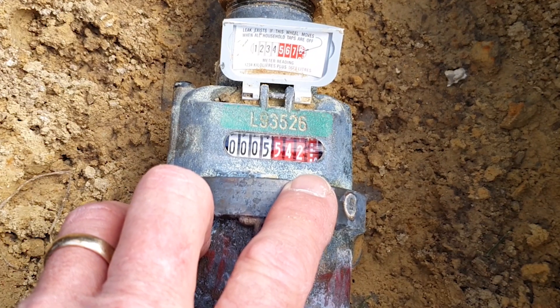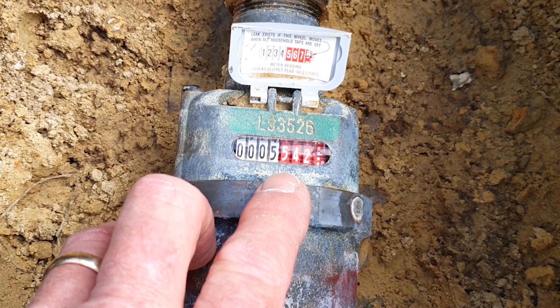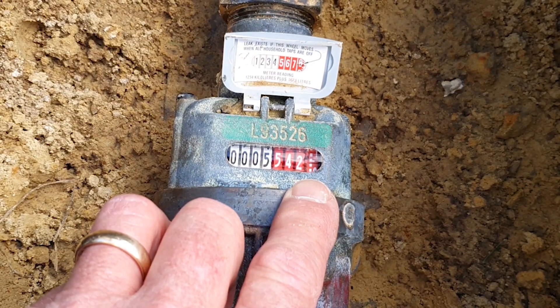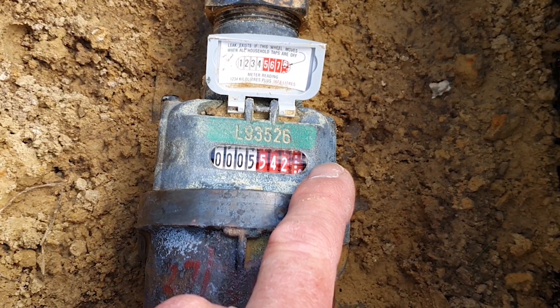The next four dials — the red ones with the white writing — are very important for daily consumption. The first dial is in hundreds of litres, the second dial is in tenths of litres. The third dial shows whole single litres. The fourth one here is broken down into increments of tenths of litres.